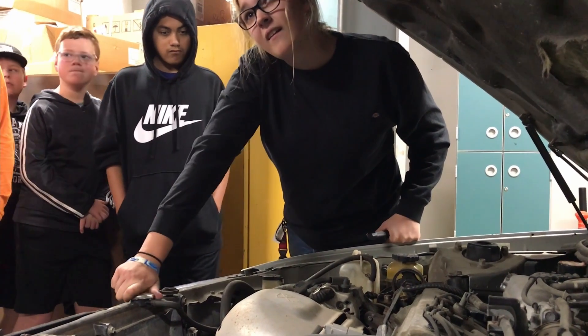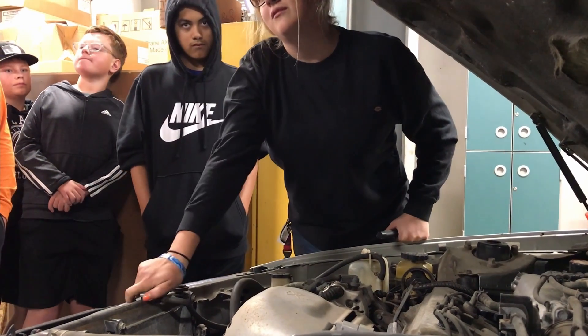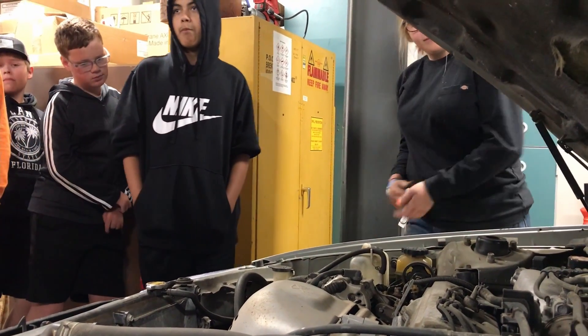There are also some major safety concerns with opening that one. Yeah, I talked about the pressure — and heat. Very, very hot, especially for a car that's just been running. So if you don't want to open that up, you don't have to.